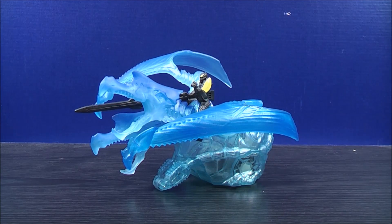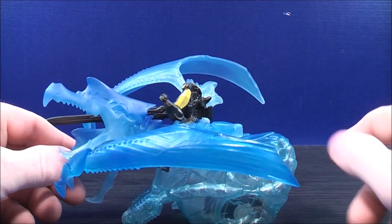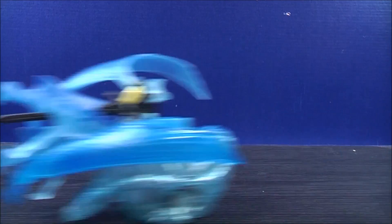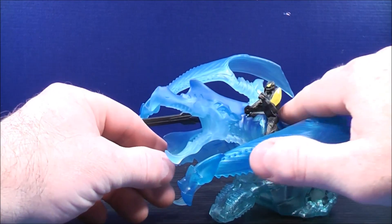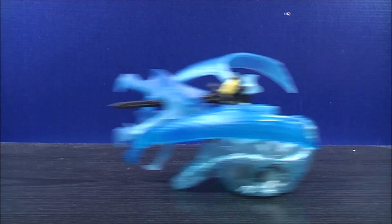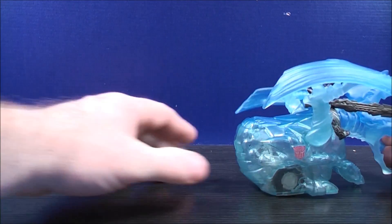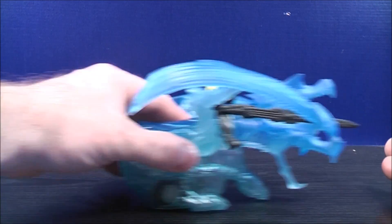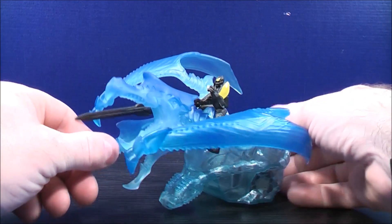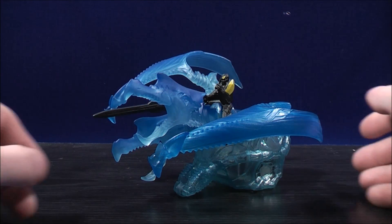So now we're ready to have some fun with Dino Sparkers Bumblebee and Strafe. Just pull him back like this and watch what he does — you're supposed to see the sparks on the insides of Strafe. I'll shut off a few of my bigger lights so you guys can actually see the sparks. Let's try the other side and see if you guys can see the sparks. I'm going to try shutting off a few of my bigger lights and see if that makes any difference. If you guys can't see it, I do apologize, but we'll see how it goes.